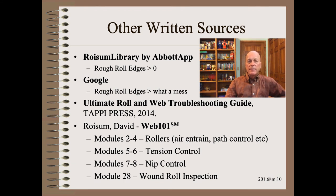Unfortunately, there is almost nothing elsewhere in the literature that will help you much with troubleshooting rough roll edges, because it is a complex, multifaceted problem. Your best bet is probably to literally go to school to learn how the web handling world operates, and then use clever troubleshooting to figure out what is the largest specific mechanic for your specific wound roll.